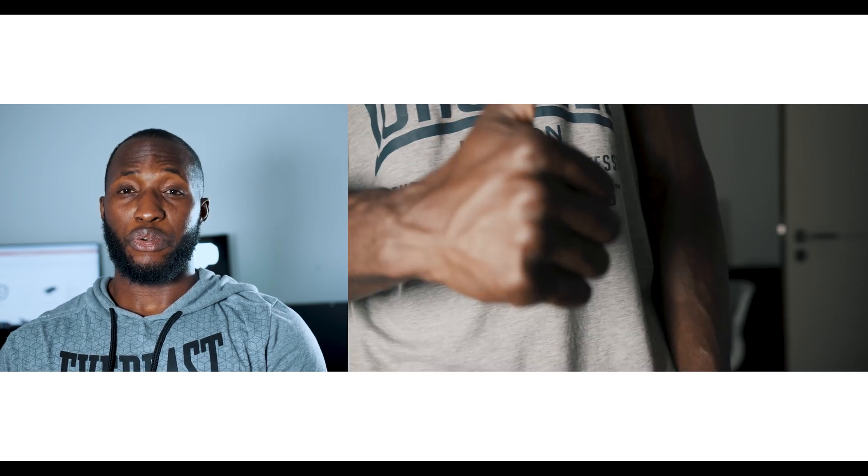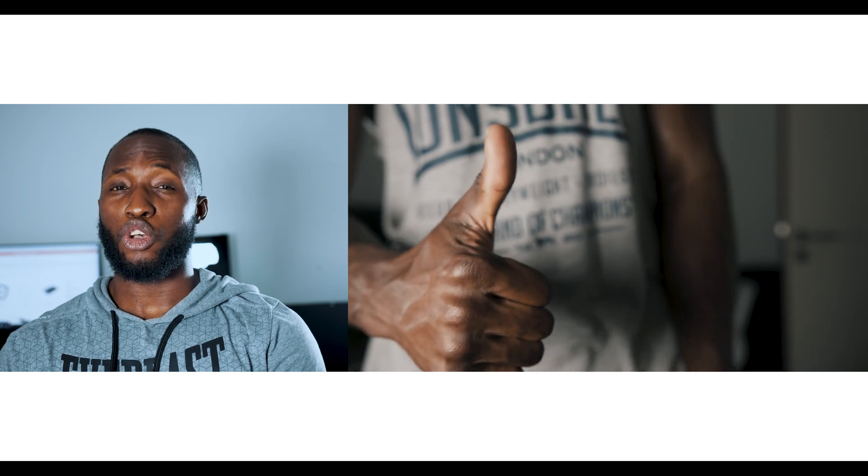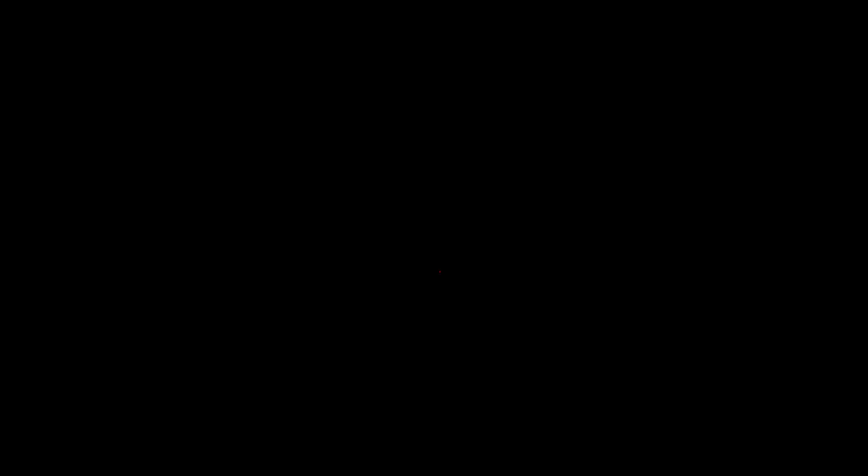That was my review, and if you found it helpful, please give me a thumbs up and subscribe to my channel for more reviews like this. I'll see you next time.